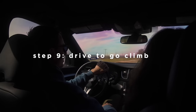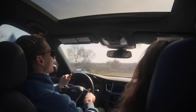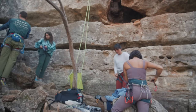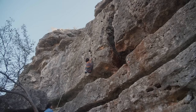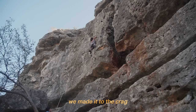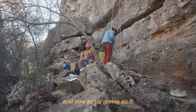Step nine: drive an hour away to go climbing. Get lost. Try to find the right route, then get to the park and realize they only accept cash for the entry. Drive back to get cash. Finally get into the park and begin climbing. Bail on your first route. We made it to the crag — I bailed on my first lead climb but then I did this top rope, and now Tori's gonna do it.